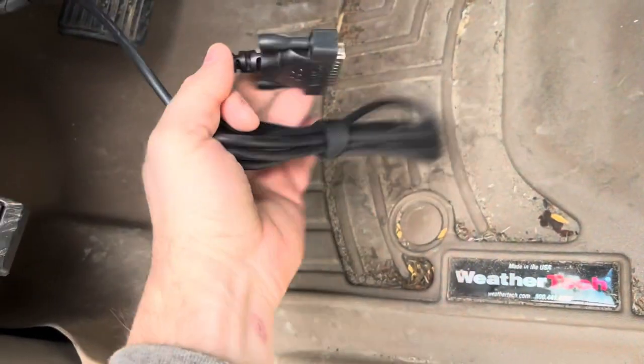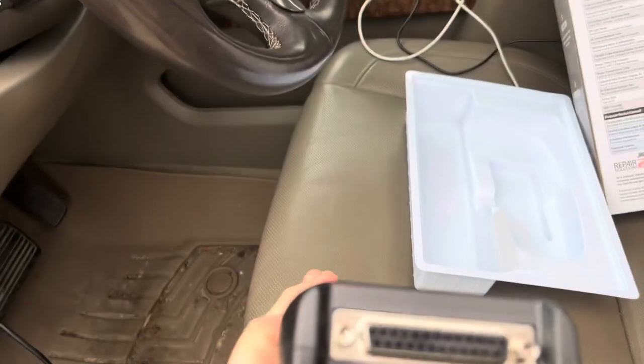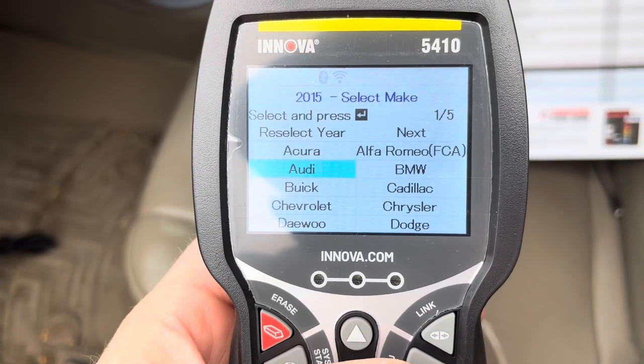Real easy. And then this — it's like an old school serial port — simply plugs in right there. All right, moving along.